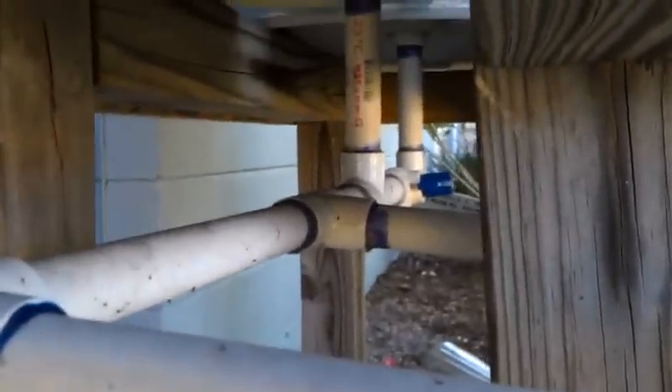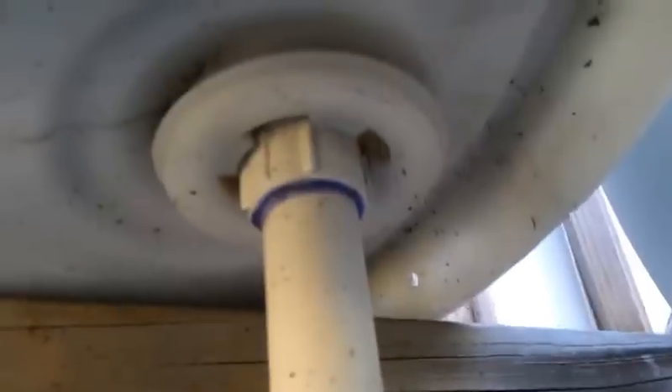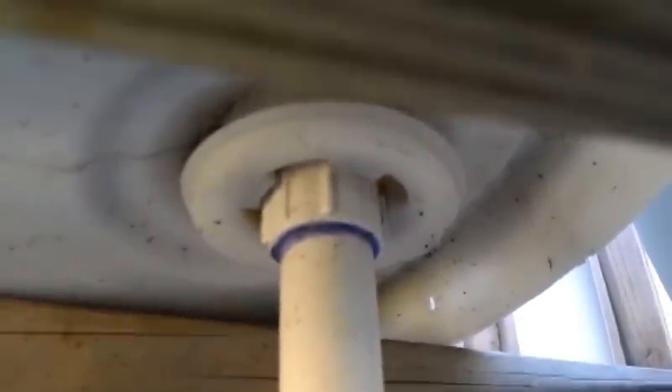You'll see down there two pipes connecting into this horizontal pipe, and we have a third one down here. That's how they're connected. Now that's a 55 gallon drum, technically turned upside down. Those threaded holes should already be there if you have a closed top barrel.